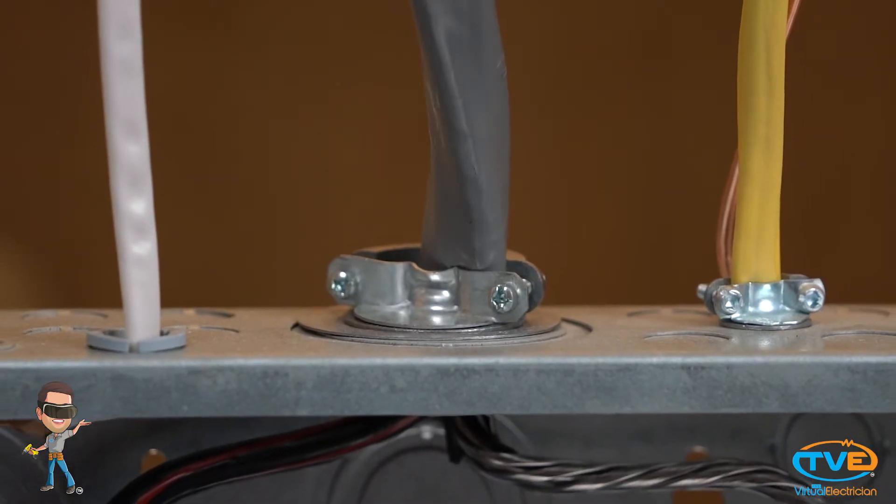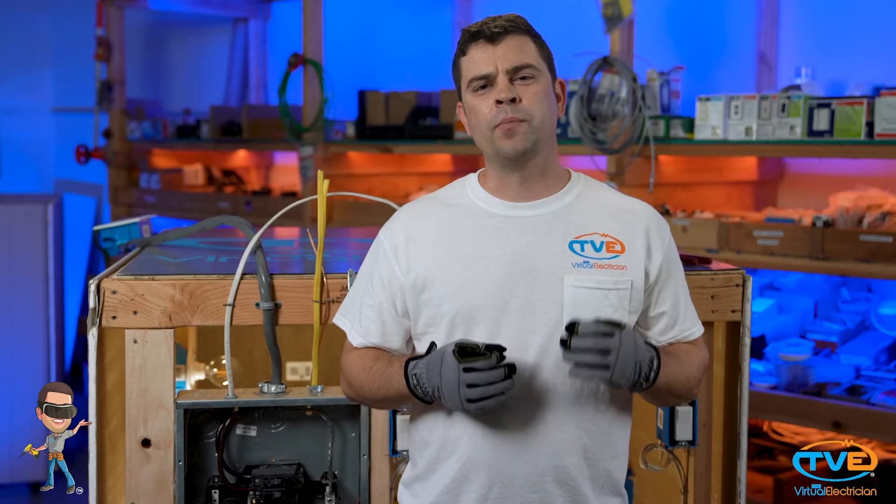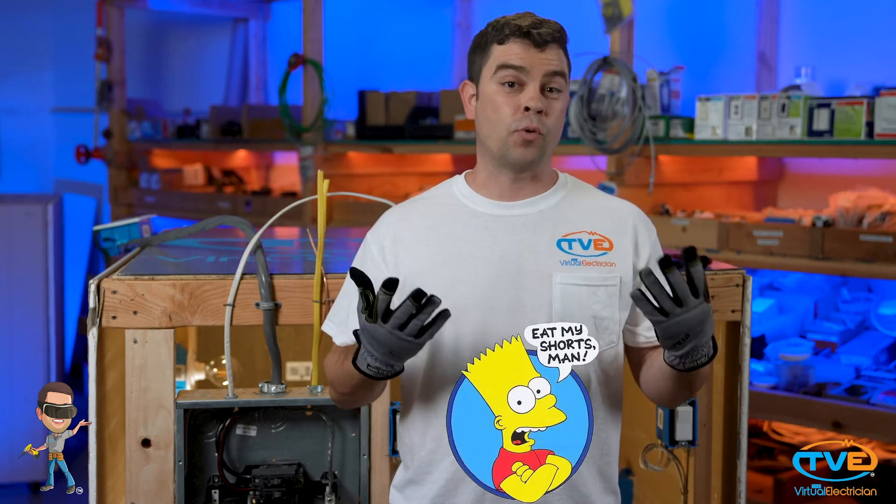You also want to make sure that each wire going into the panel has a proper bushing on it. If you don't have bushings on your wire, then the wire could rub against the sharp edges of the panel and cause a short.